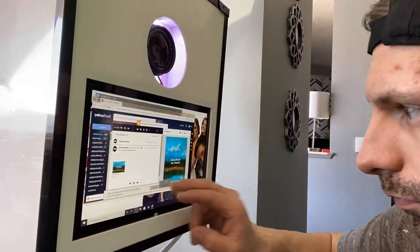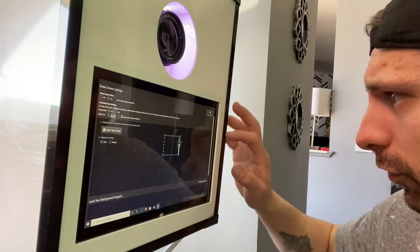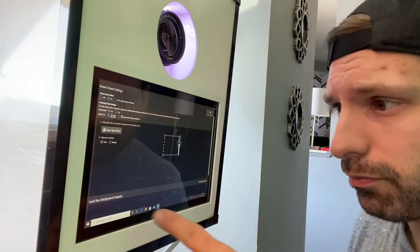Now I'm just going to quickly email the image to myself and then accept the image from the Photo Booth computer. Okay, so now we're back to the green screen menu here.